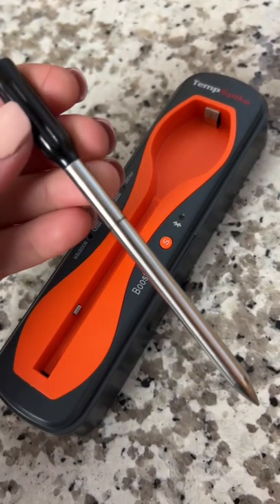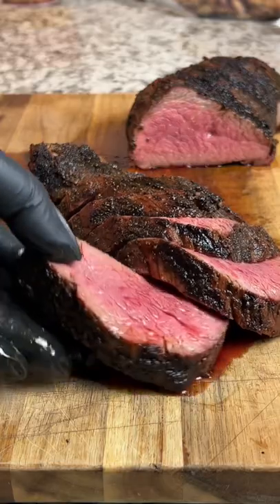Head to my page to check out the new temp spike by Thermapro so your meat can be perfectly cooked and hassle-free.